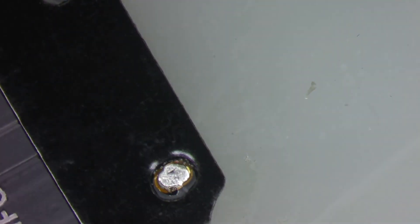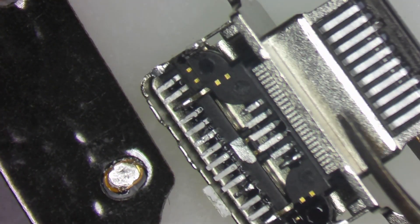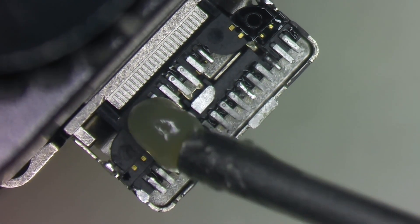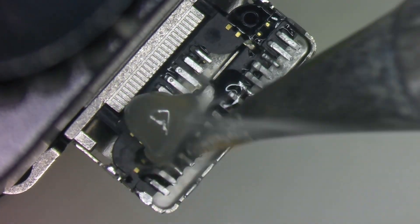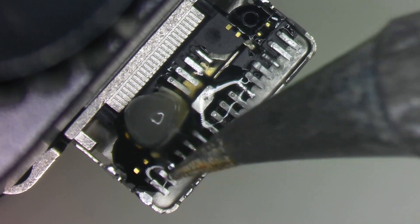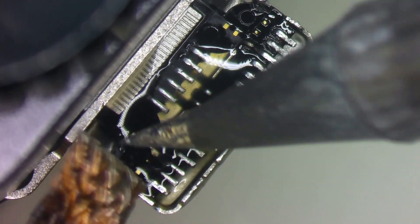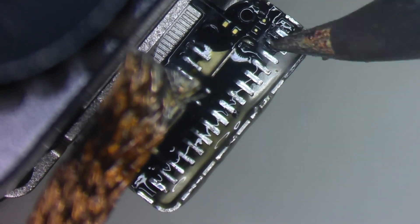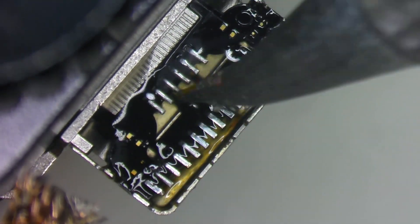I'll go ahead and remove a new charge port from a new flex using the same technique — a little bit of heat to the back of the flex. I'll gently touch the pins to remove any excess solder, then use some wick and go around the edge to suck up any of that low melt that was holding the frame onto the flex cable.